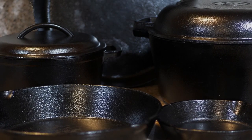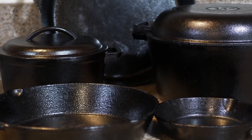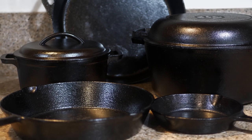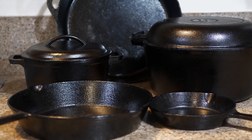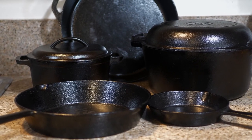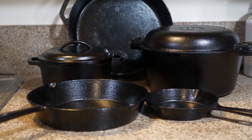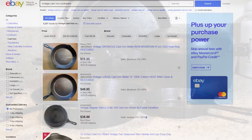Cast iron is some of the longest lasting cookware out there. It ain't gonna give you cancer because they aren't using special chemicals or special sprays to make it look black. It's just basic metal — two types of materials to create this simple metal. Easy to care for.